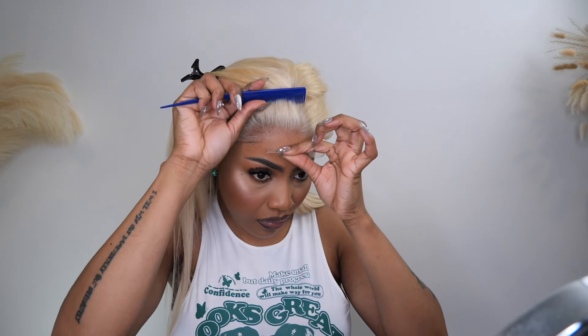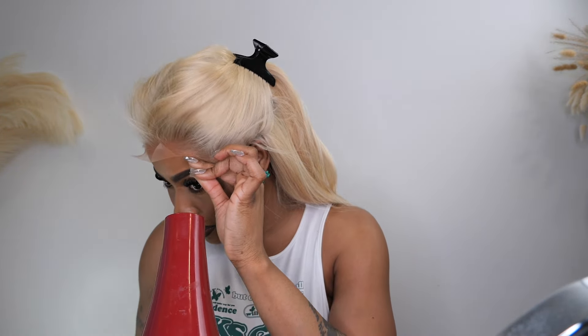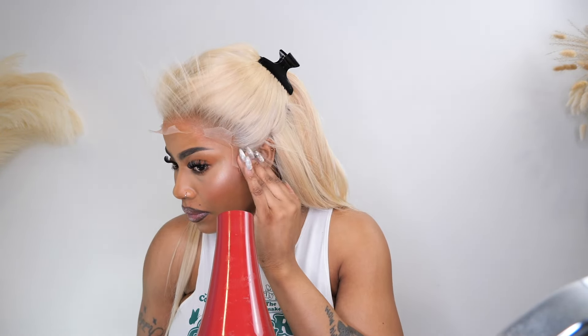Now it's time to lay the lace down, and this is very important, guys. Make sure you get all your natural hair tucked when you're wearing a 613 wig — the goal is to not have your dark hair peeking through. Not saying it cannot, but just try to cover it as much as you can. Also make sure that whatever you're using to press the lace in doesn't have any oil on it.